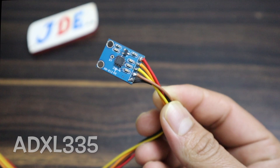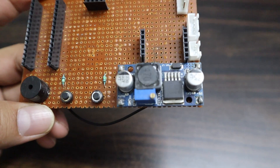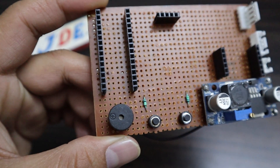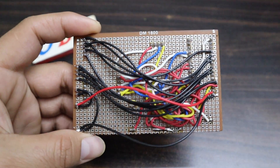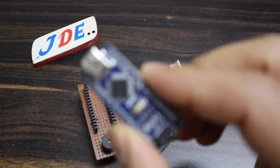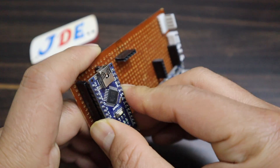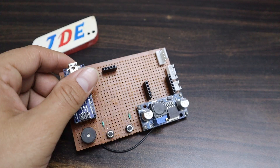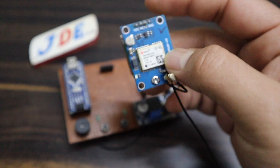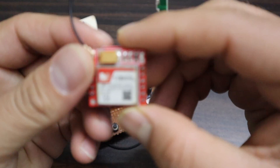Now the circuit diagram is complete. Let's make the hardware. I will place all the component slots in zero PCB and solder on the back side — I give the Arduino Nano slot, NEO-6M GPS slot, and GSM slot, and solder all connections on the back side with jumper wires. Now I put the components one by one: first the Arduino Nano microcontroller board, then the NEO-6M GPS module.